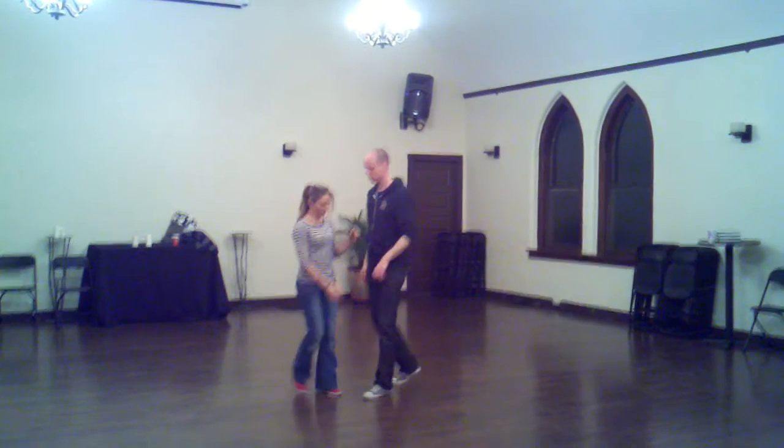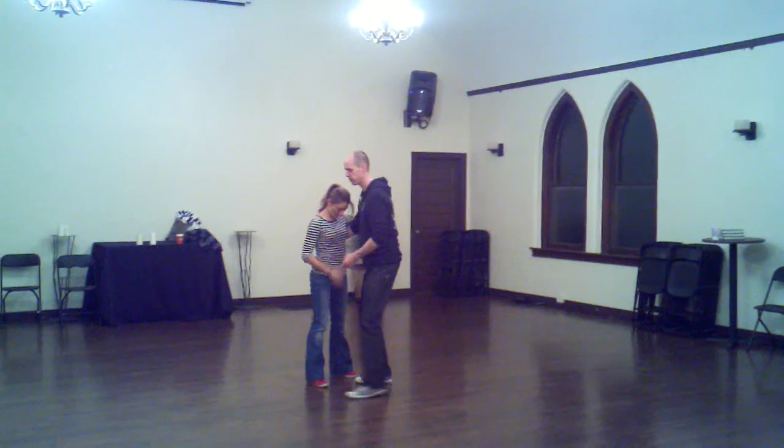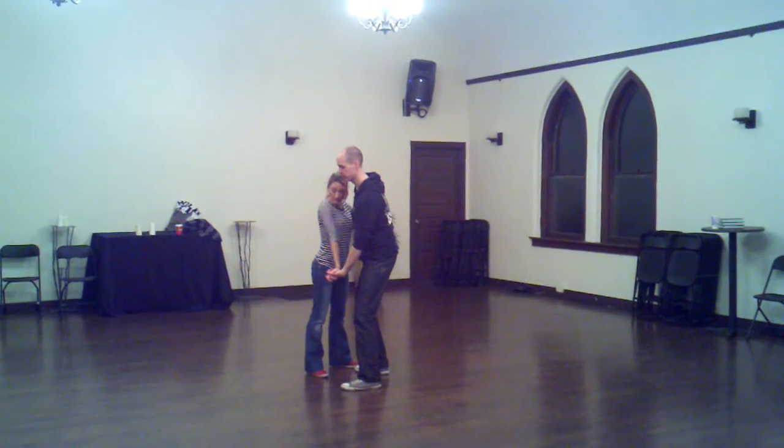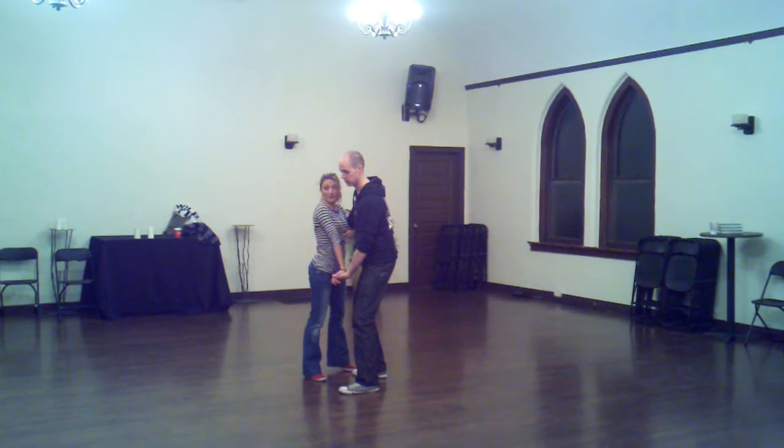We spent a lot of time working on the press, so we're going to show the press. We're offset, so our feet are offset. And we take this hand and blow it under. The leaders have a straight arm, and the guys press up into her arm a little bit.